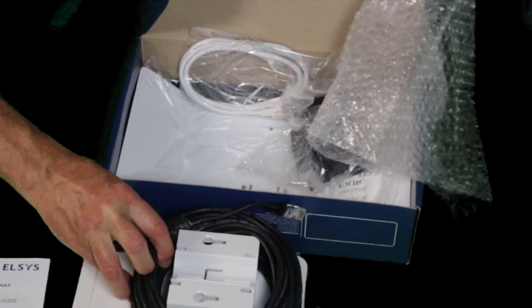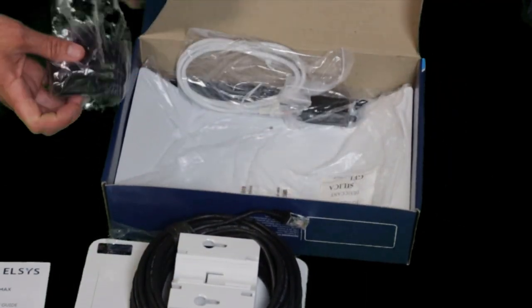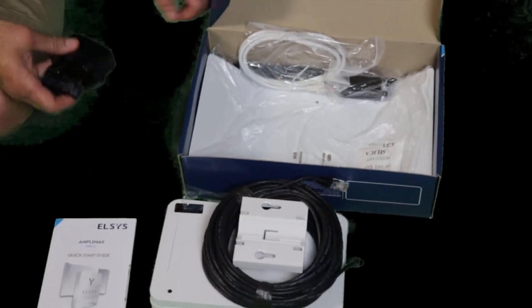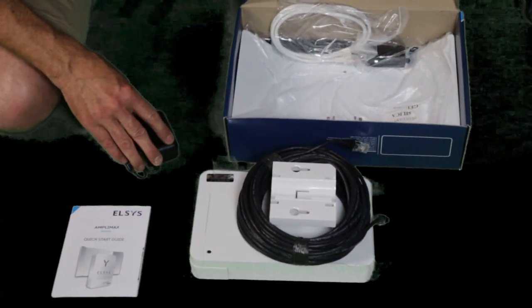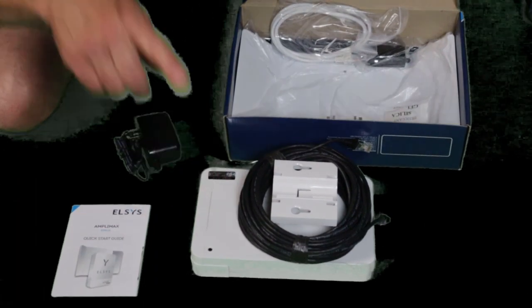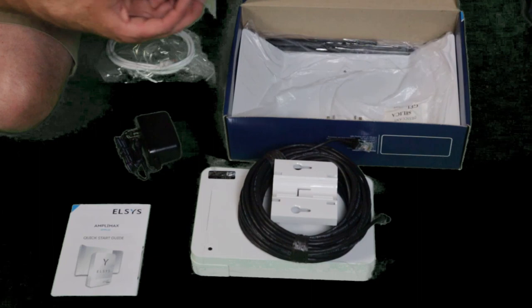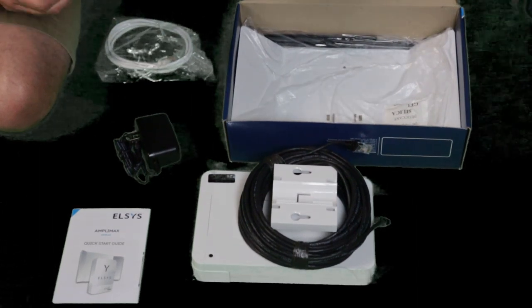It gives us a nice long piece of cable. It has a power adapter. Now, the power adapter runs inside your home and it gets power over ethernet. So you have one cable going outside — I really like that idea. And this is really small — this is your power over ethernet connector.